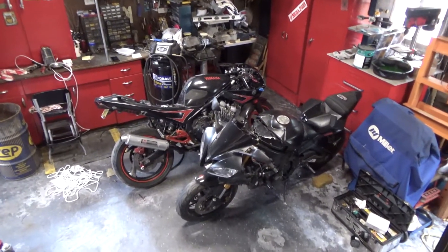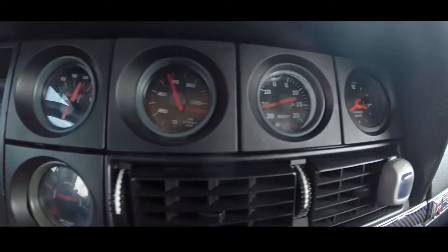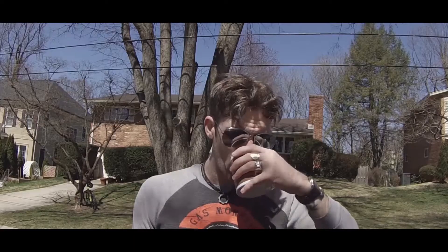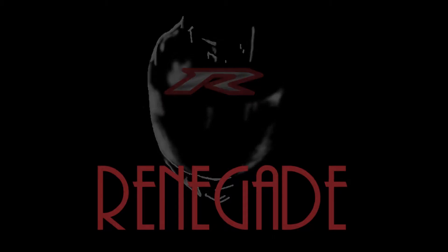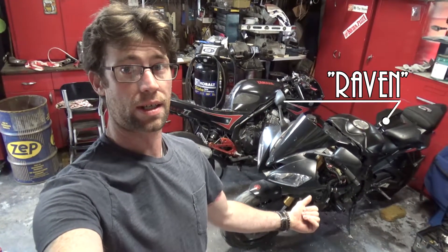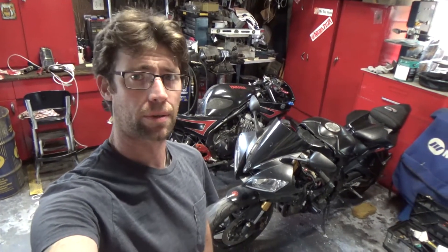There they are. There she is. The troublemaking pain herself. What's going on, guys? I'm Renegade. This is my 2006 R6. This is my 1993 XJ600. Currently, neither one of which are running. That's fun.